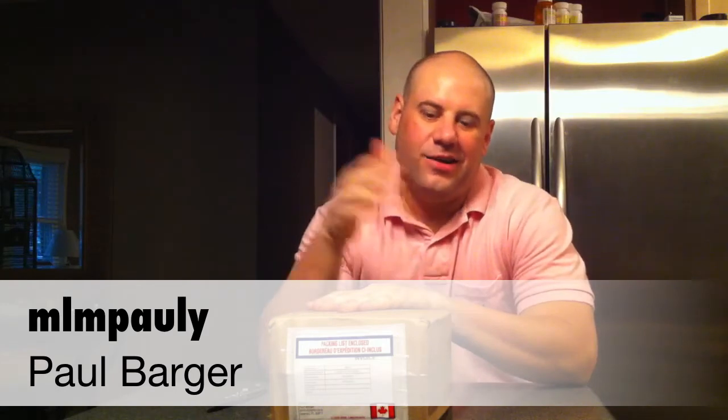Hi, I'm Paul Barger and this is my MLM Poly YouTube video blog. I just got home and found this package waiting for me, so I'm gonna do another unboxing video. This one's a bit of a surprise — I don't know what's in it. It was sent to me by Manitoba, which is a producer of hemp protein and hemp oil.